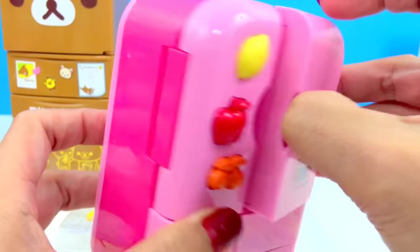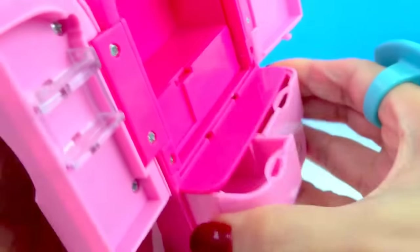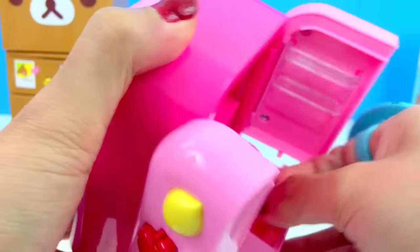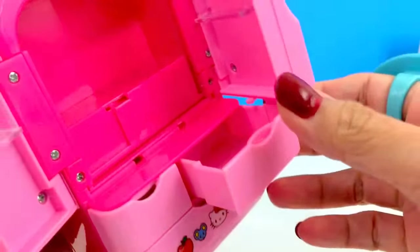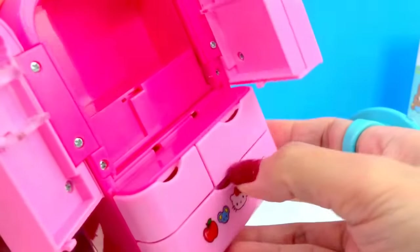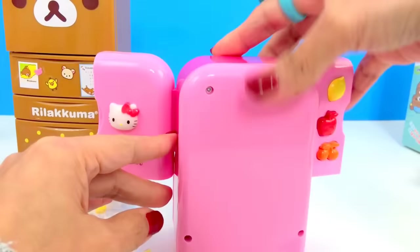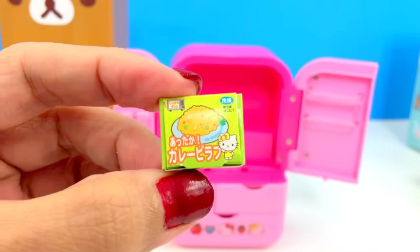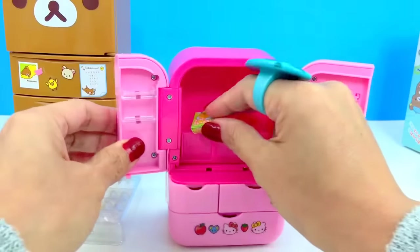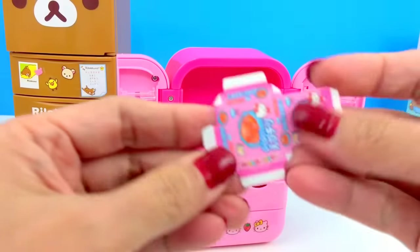Let's open this one — cute, super cute! Let's put that in there. And here's another one, and here's another one! Everything is so teeny tiny.